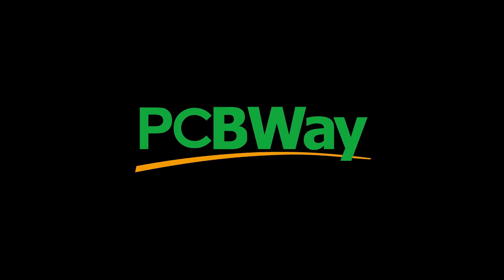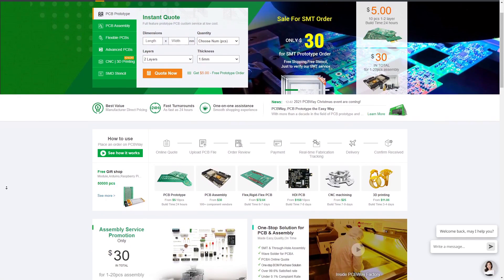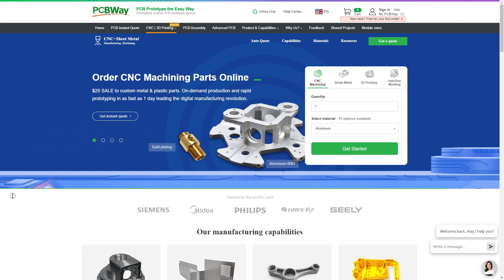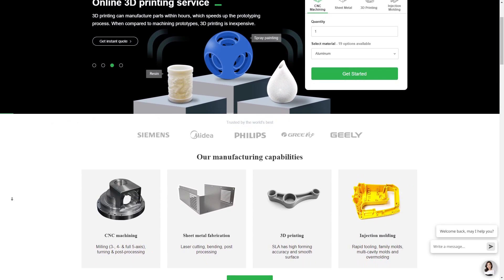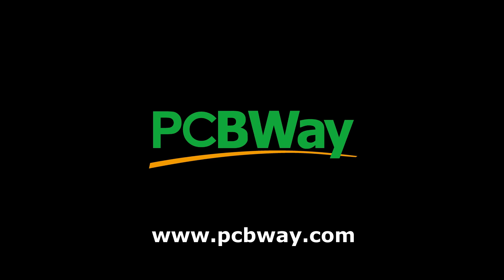This video is sponsored by BCBWay. BCBWay offers the best custom PCB board type service with prices starting from only $5. You can get an instant quote, best value for your money with minimum quantity requirements. They also offer custom CNC machining, 3D printing, and injection molding. Check them out at BCBWay.com.